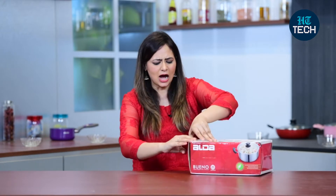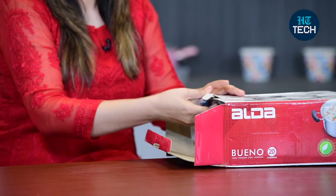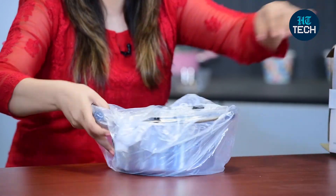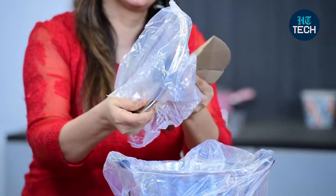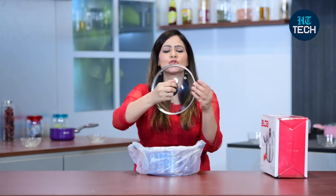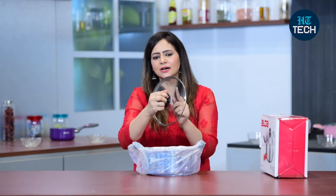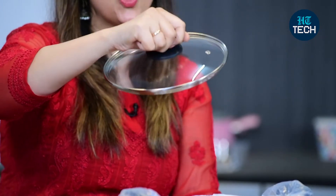Now let's quickly open the box and see how this casserole looks. This is the stainless steel casserole. It comes with a transparent toughened glass lid. You can see a small steam vent here, plus it has a bakelite knob to hold the lid.